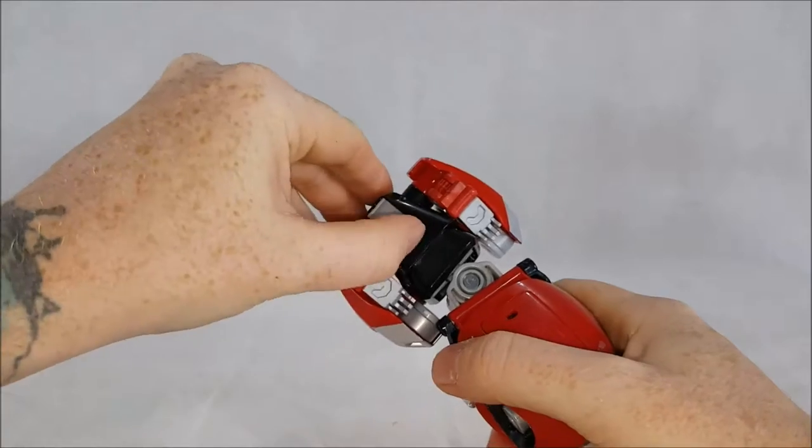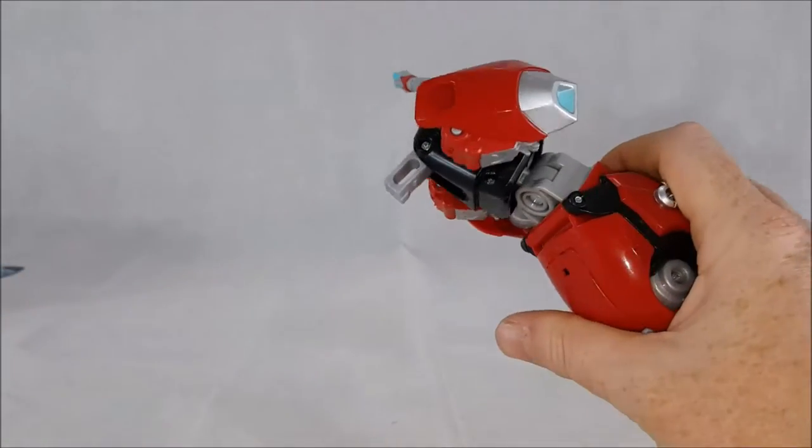And then you want to pull out this little peg here.